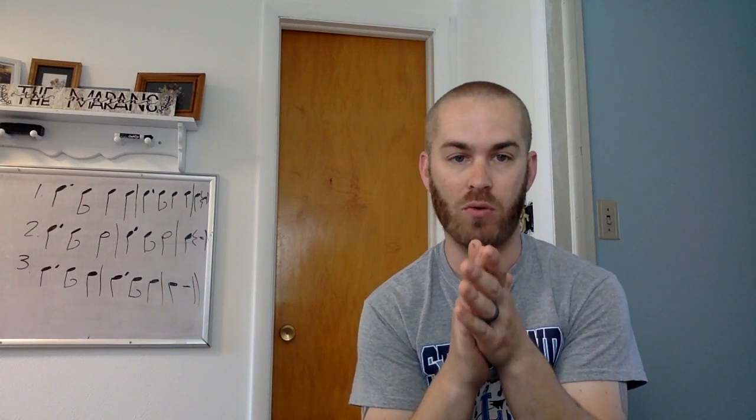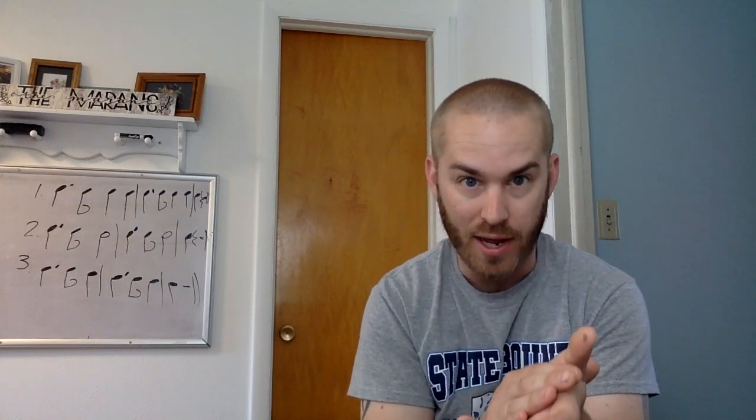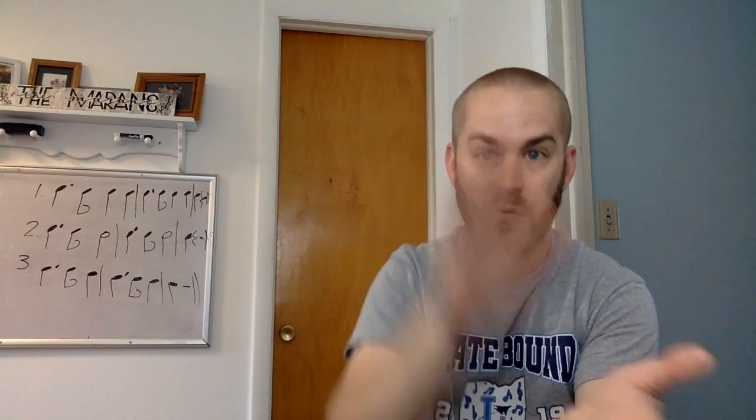Here we go again. Clap and count number three with me, or you can look at number 12 on page 45. Ready and go. One and two and three, one and two and three, one. All right, we're getting ready for beat one.